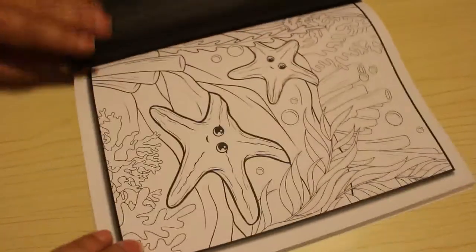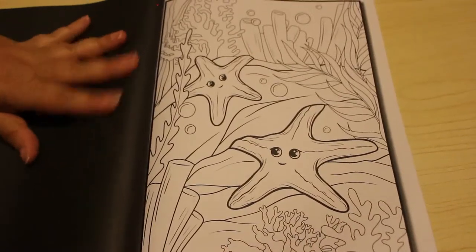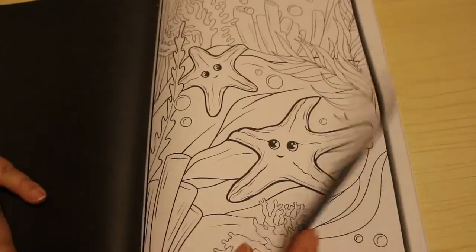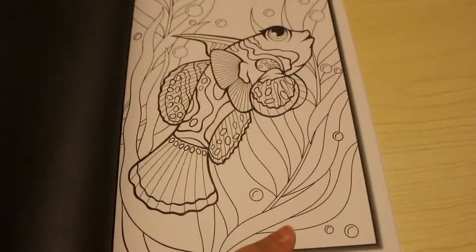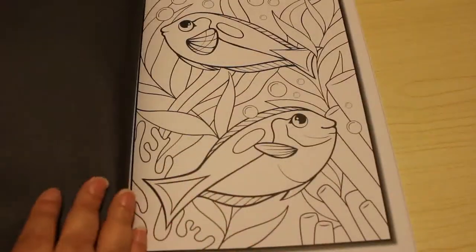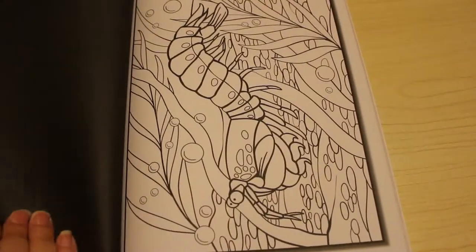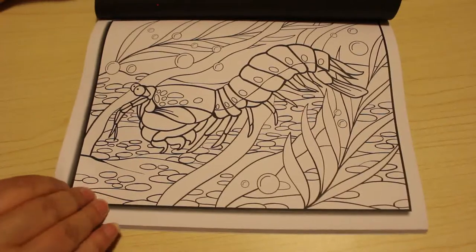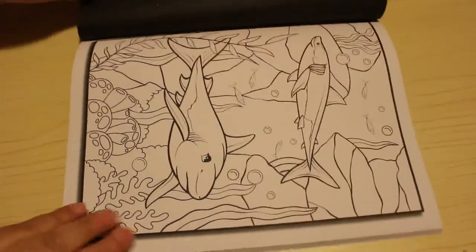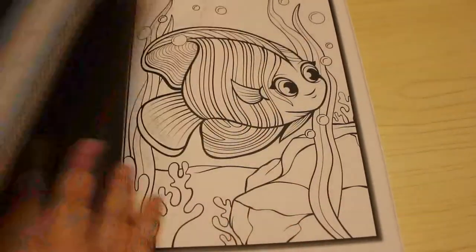I'm just going to get markers and go for it. He's quite grim, isn't he! A little starfish — I like those, they've got little smiles too. Look at that smile, they're so cute. I might blend with Twin Markers on them, using different oranges to get different effects. These are really, really nice — I love these little fish and various little ocean creatures.